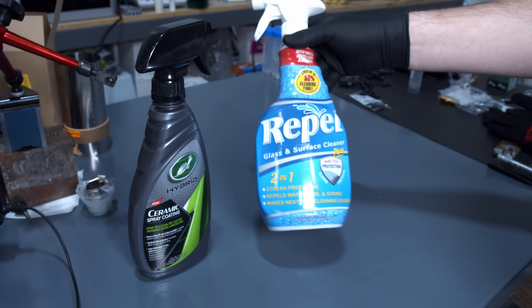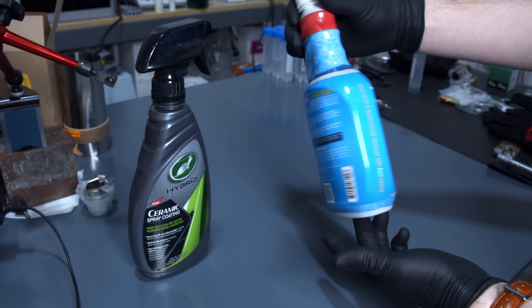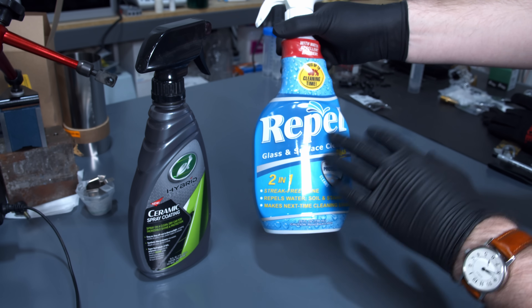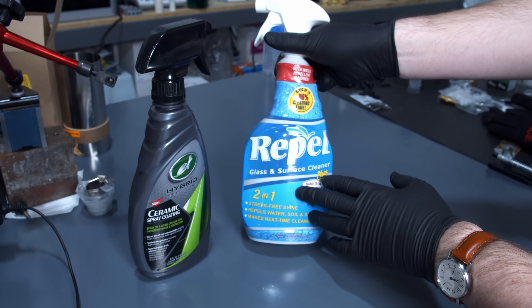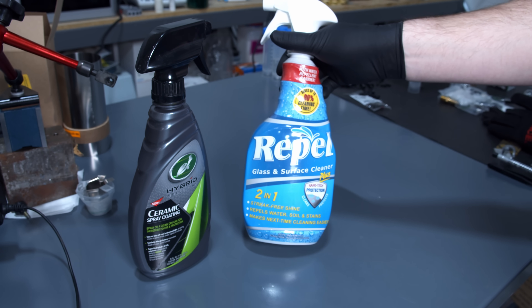You can use sprays like this — this is from Rain-X — and they work, but they don't work for very long. This is basically silicone inside some solvents. You spray it on and you get a waxy silicone layer on the inside of the machine, but the coolant very quickly strips this away and it goes back to being just bare glass.